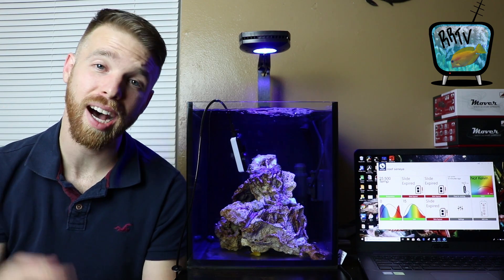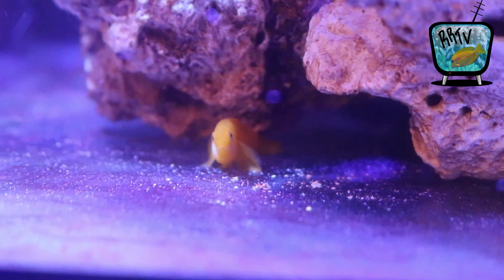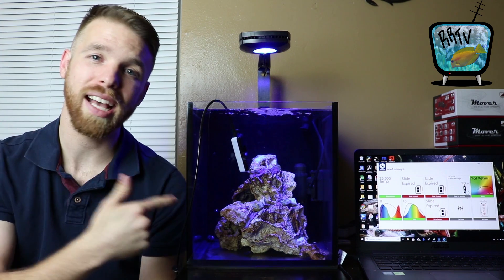You've asked for it and here it is — an update on the 10 gallon nano SPS bomb! Welcome back to another episode of Real Reefing TV where I help you save time, money, and frustration in the reef hobby sharing my experiences and knowledge. If you're new to this channel, consider subscribing — new videos come out each and every week. Follow me on Facebook and Instagram to connect and keep me updated on how things are going for you.